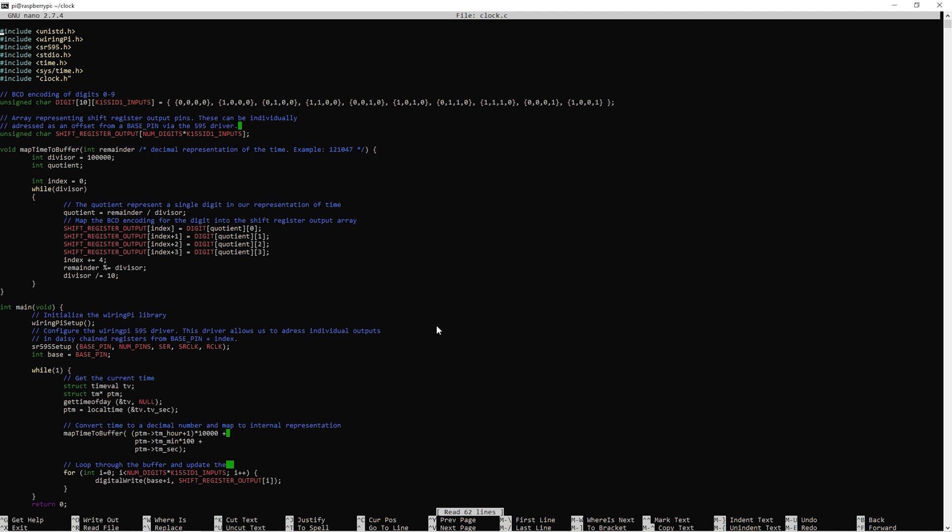I've already written the code for driving the clock. The code consists of 42 lines of C code, and the only external dependency is the 595 driver in the WiringPi library. I also mentioned that I had hacked together an inverting level translation circuit, and this means I had to apply a small patch to the 595 driver — basically just inverting the high/low logic in the driver code before re-compiling it.